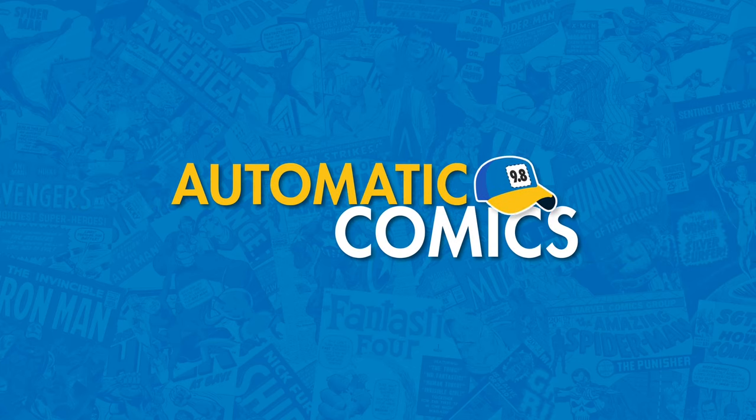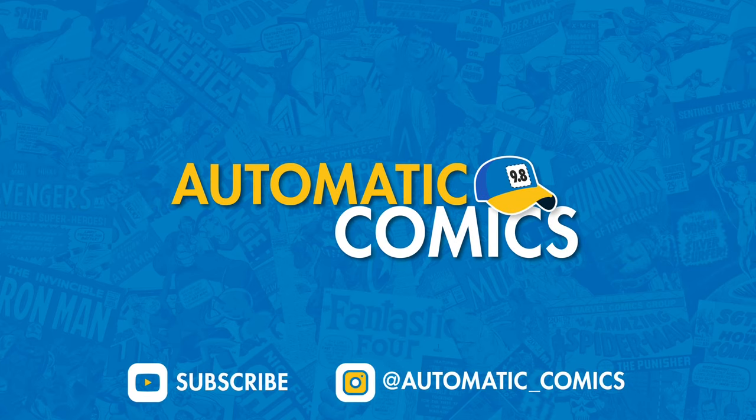What's going on? This is Ryan with Automatic Comics. Up next, I've got a pretty big unboxing here. Please remember to hit that like button and subscribe if you'd like to see more content like this.